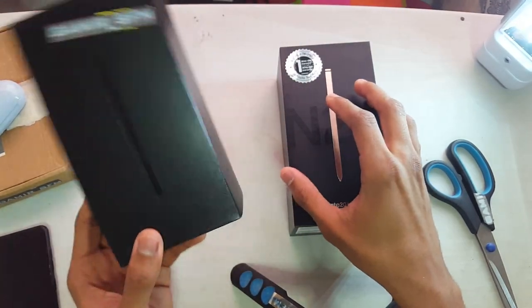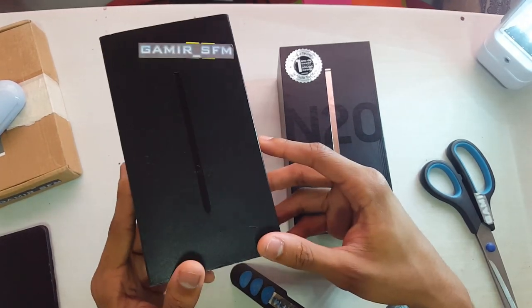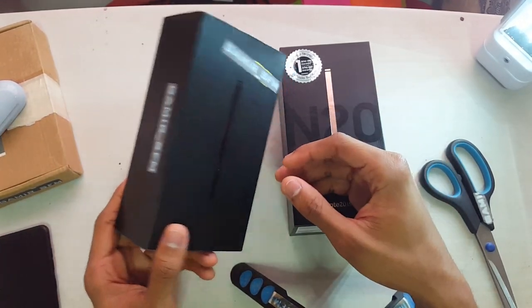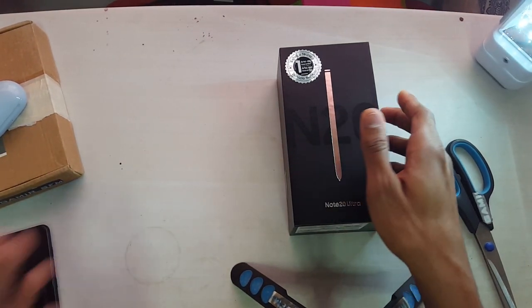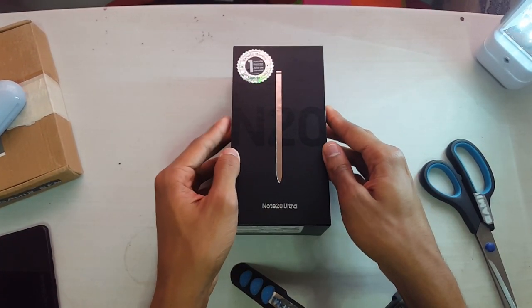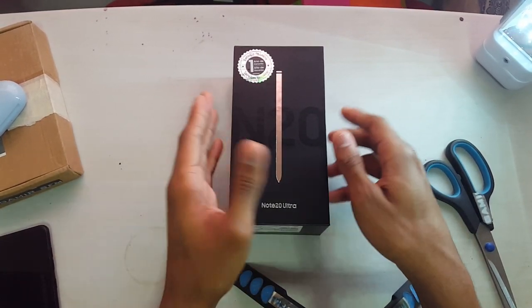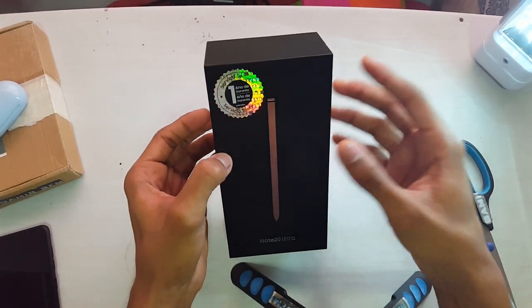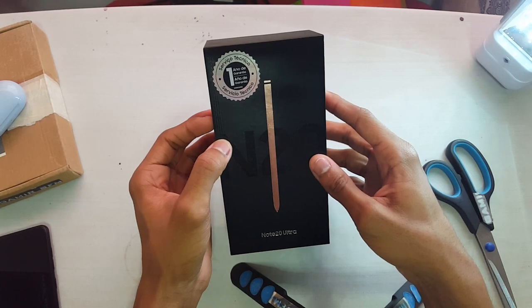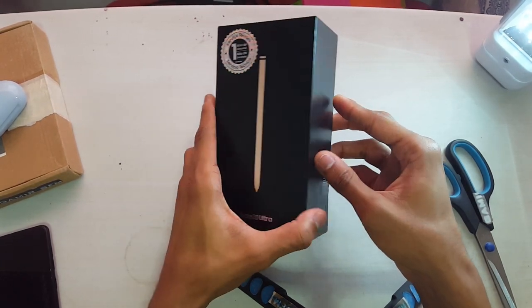So water got inside and it got water damaged unfortunately. This was such a great phone. I will still use it if I had it today — if I had the one that got stolen from me, I would still use it, no problem. It's a great phone still. But I had to get a new one, and a new one it is. I saved a lot of money to get this one — I paid 950 bucks and I had to negotiate the price even because it was higher than that. But here we are: Note 20 Ultra.